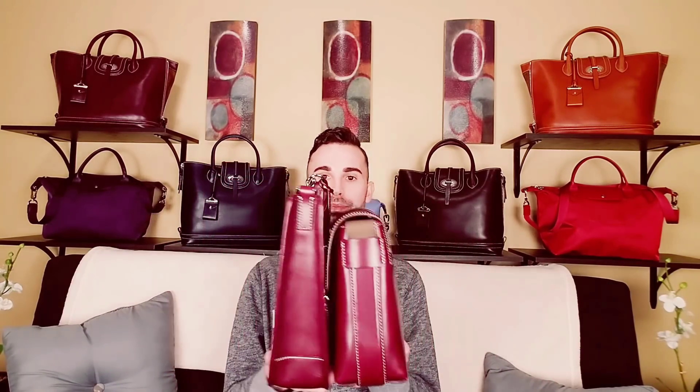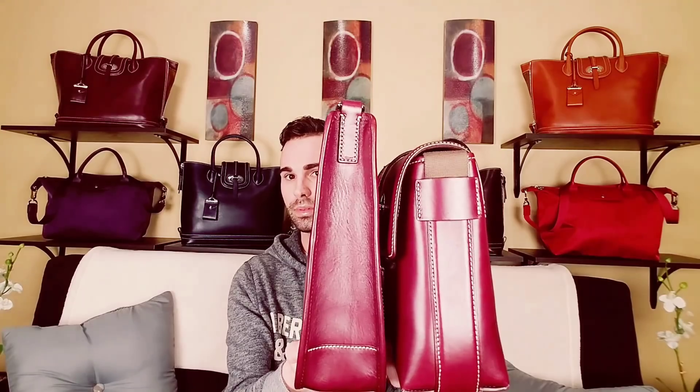I'll tell you right off the bat, I like the small front zip crossbody bag better. I like how it looks, I like that it has a little front zipper on it, and I like that it's a little bit slimmer. It actually lays up against you a little bit better.